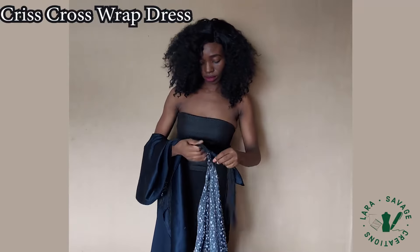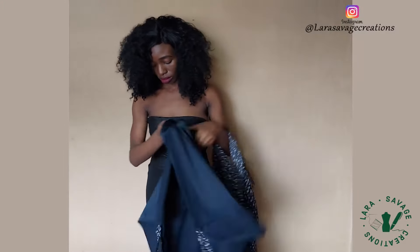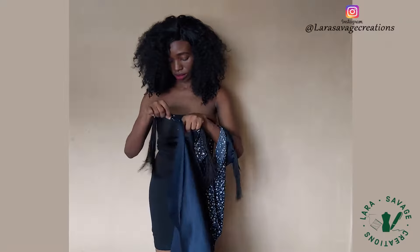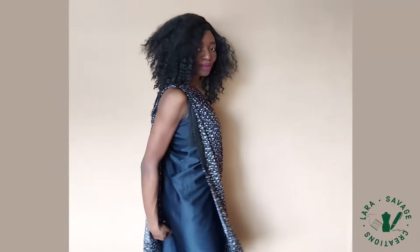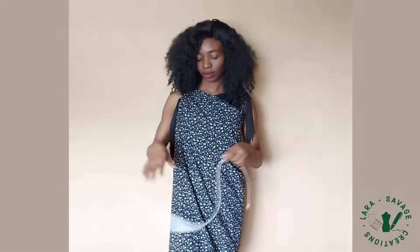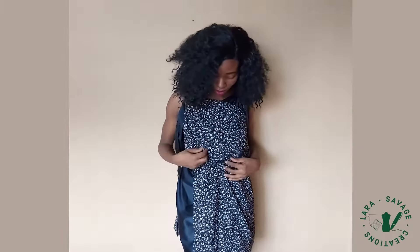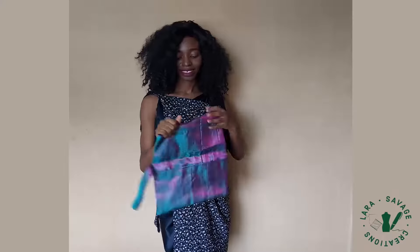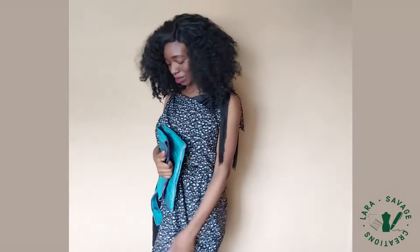Next up we have the criss-cross draped dress. Tie the fringe tails but this time throw it over the opposite shoulder. Some people love it free like this, but you can also grab a belt and adjust it as you like. I styled it with this color-changing Ashoki fold-over clutch, also in the collection — one word: beautiful.